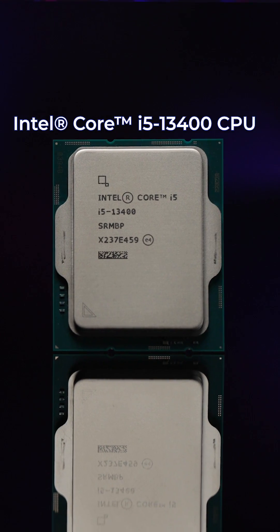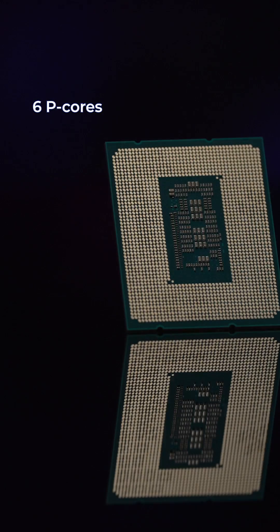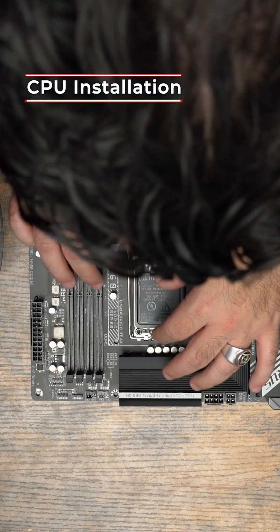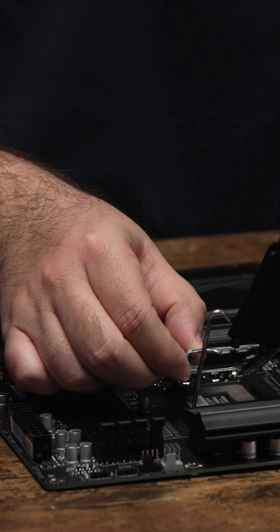The exact one I'm installing today is going to be the Intel i5-13400, which has a total of 10 cores, including 6P cores and 4E cores that output through 16 threads, giving you a base of 2.5 gigahertz and a turbo boost up to 4.6 gigahertz. Now let's go ahead and install the CPU — take this plastic off.